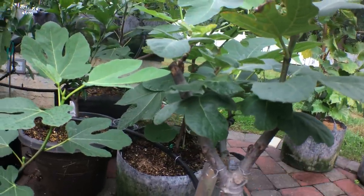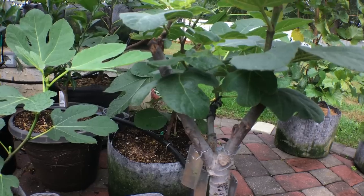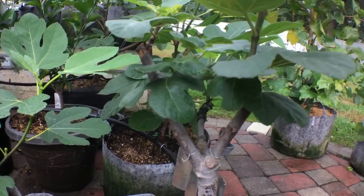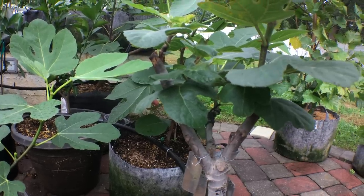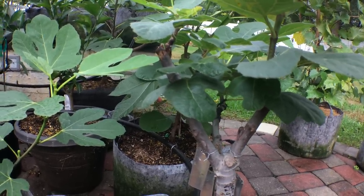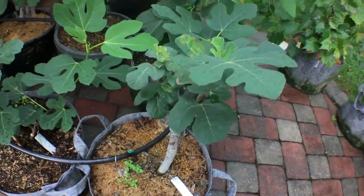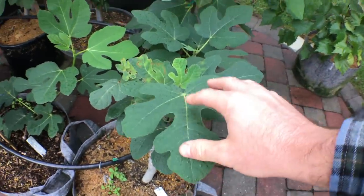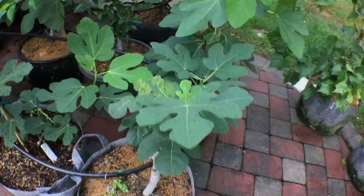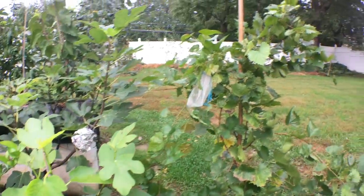In fact, the lower leaves will end up, in most cases, if it's severe, falling off — and you'll lose photosynthesis receptors that way. You'll lose some energy, because every time you get rust on your leaves and it's a bad form of rust, those leaves will eventually fall off.